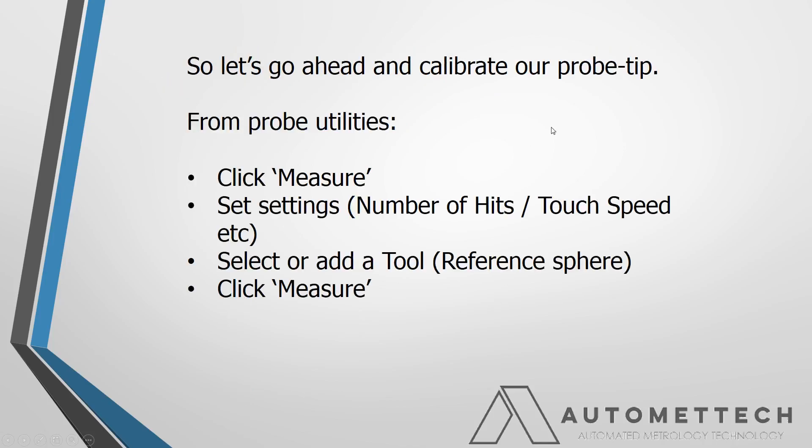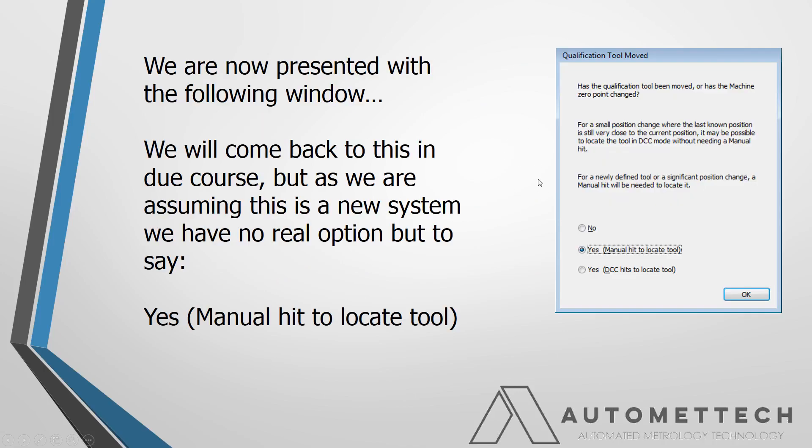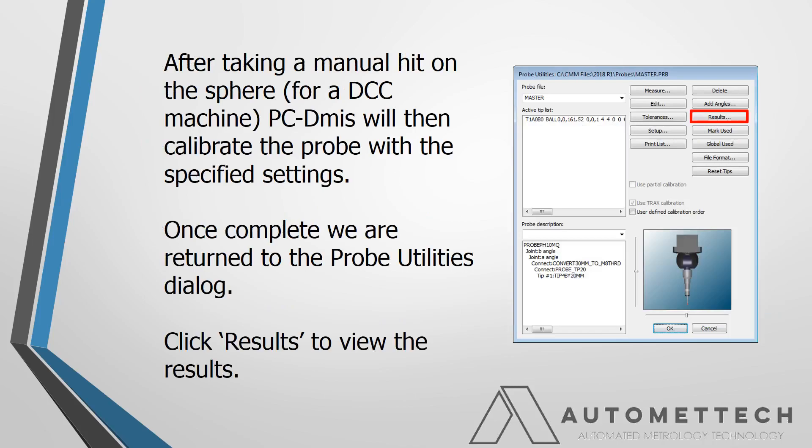So we're going to go ahead and calibrate our probe tip. We know how to use quick measure — make sure we've got the settings, select the reference, click measure. And we're then faced with this question: 'qualification tool move.' This is mainly what this presentation is really focused on — understanding what's going on when you say yes or no here. In this instance, assuming this is the first probe we've ever calibrated, we're going to say yes — manual hit to locate the tool. So we take the hit, click OK, and let PCDM do its thing and calibrate this probe tip.